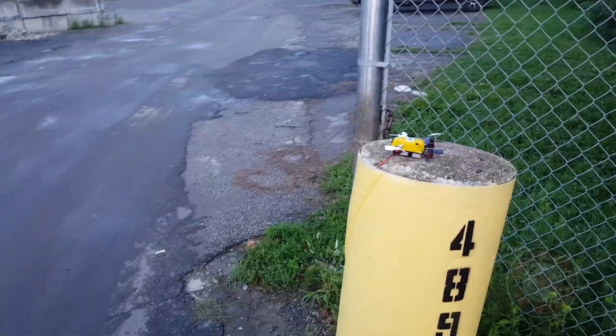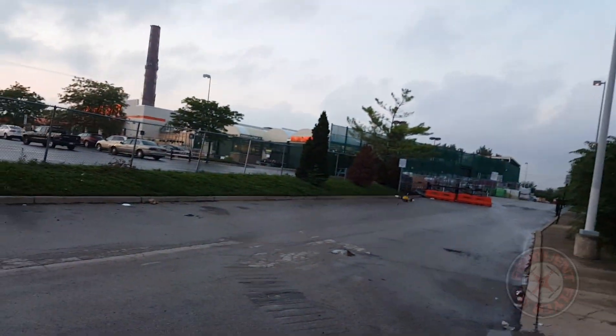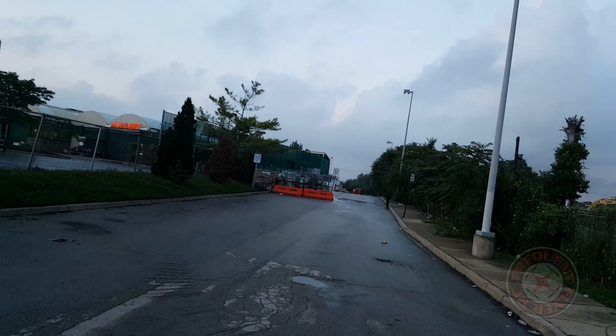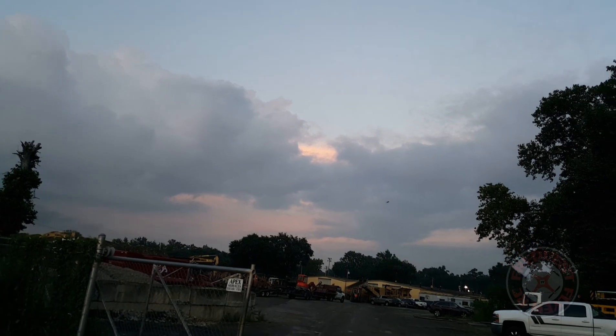Let's take off and check the punch-out right away. Not bad for 2S, but not as fast as some of the other ones I've been testing.